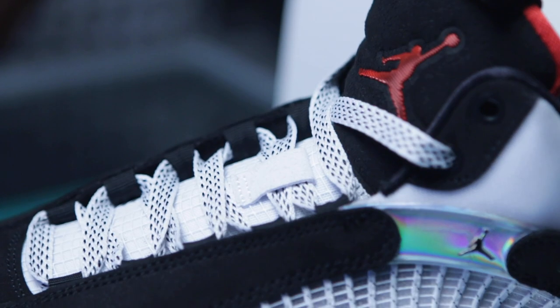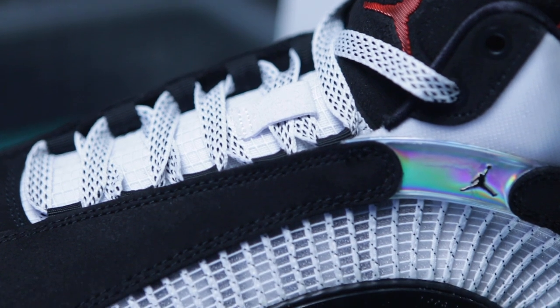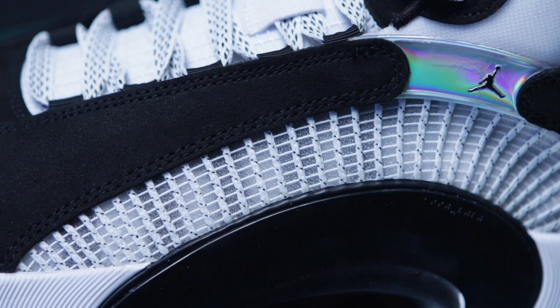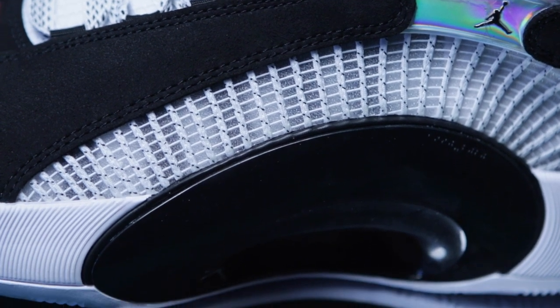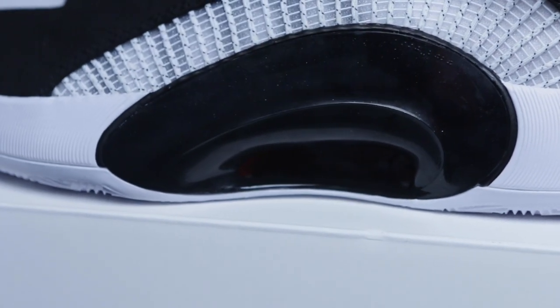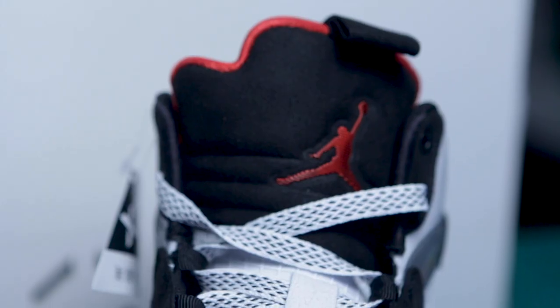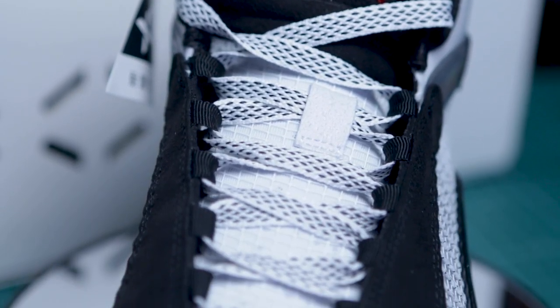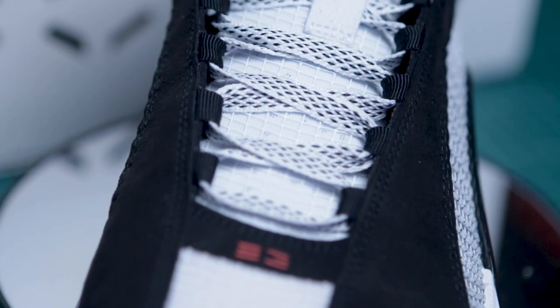For the upper, it's made out of fuse mesh all over. The Eclipse plate 2.0 is all black with silver speckles, which is kind of reflective. So if you're going for a Jordan 35 colorway and you want it to be less colorful, more basic or more minimal, I think this is one of the colorways that really looks good and is really minimal in terms of style and color blocking.